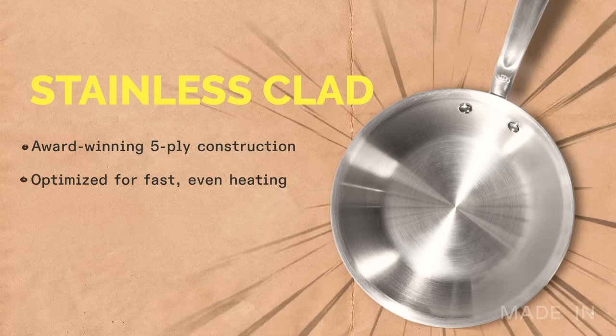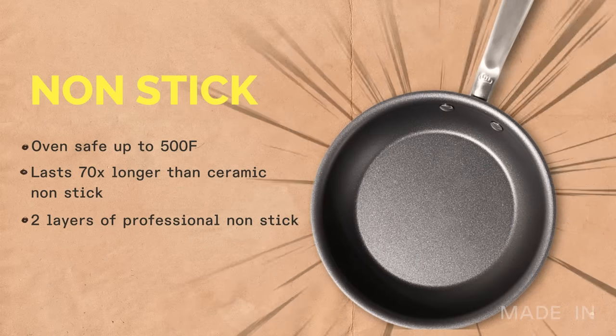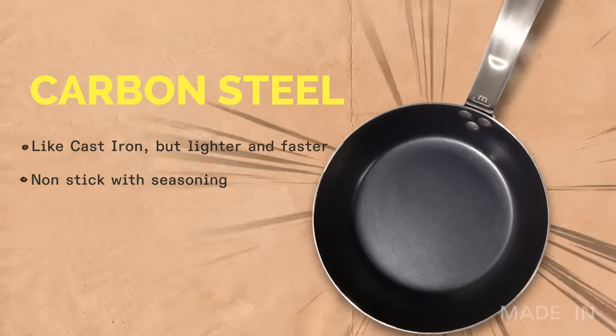Here at Made In, we have frying pans in four different materials and today I'll be putting them to the test. We've got stainless clad, nonstick, enamel cast iron, and carbon steel.